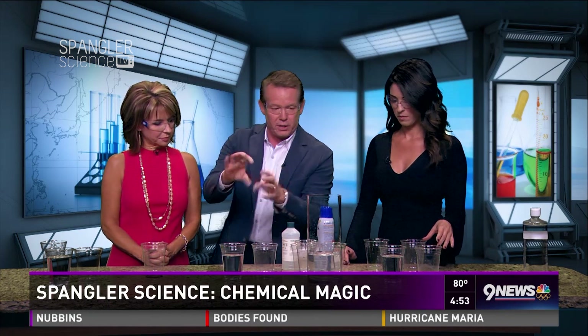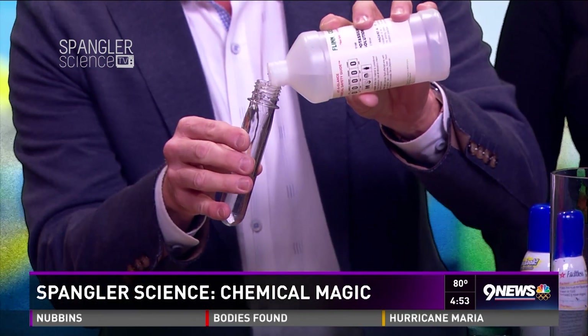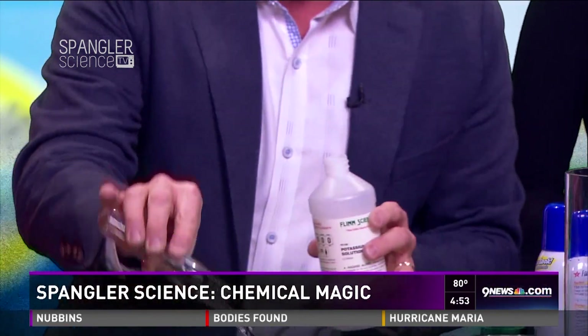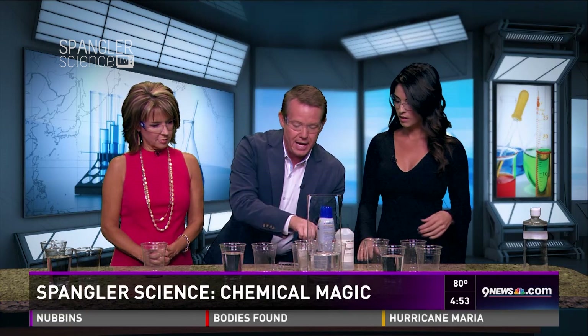This is called a clock reaction. Normally when you pour two liquids together you get an instant reaction, but this particular one is a competition between two chemicals. Kids in school today are looking at some pretty complex reactions.